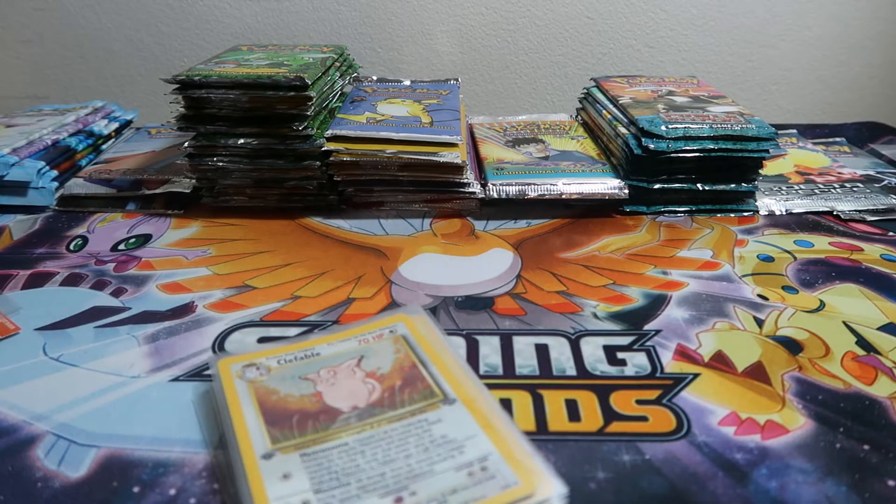What's going on Poketubers and viewers, it's Al Hill back with another video. Today we are opening more booster packs.